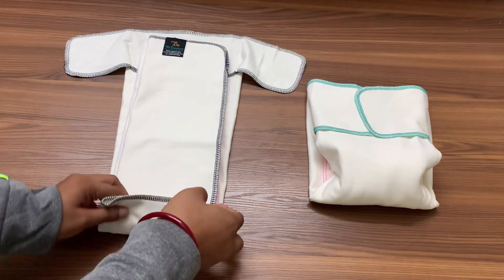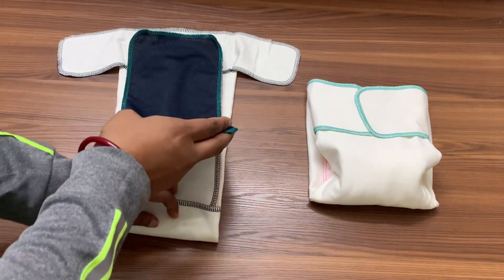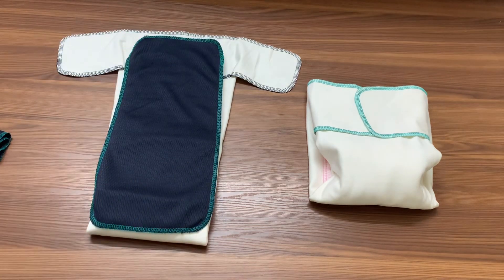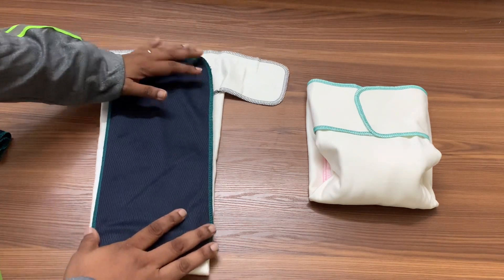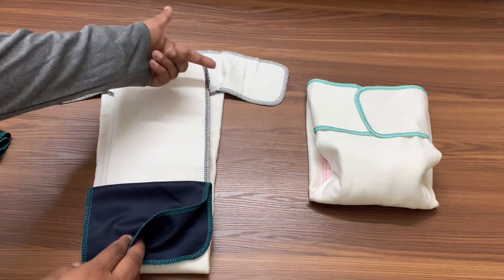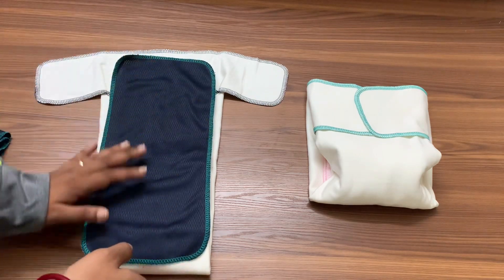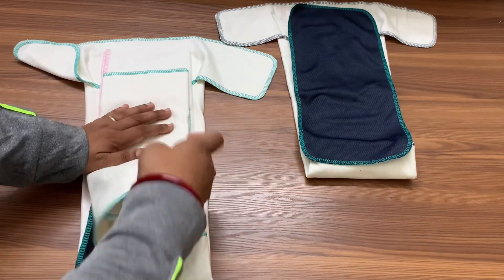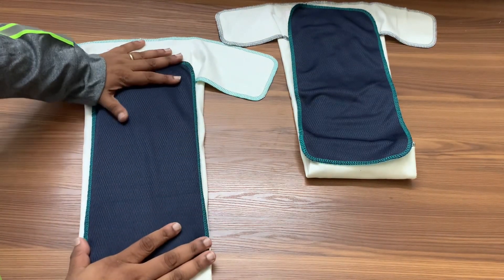You can always use stay-dry liners on the diaper so the baby feels a little dry rather than soaking wet against their bottom. Liners also make it easier to clean poop, because sometimes it can get into the folds of the pre-flats. Some people don't use liners but they do make cleanup a lot easier. Just simply lay a liner on top and put it on the baby — in case of poop, it's much easier to clean.